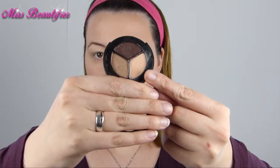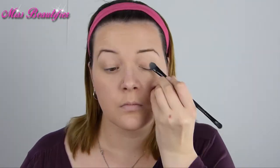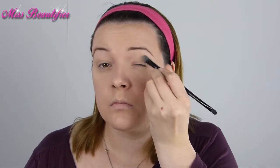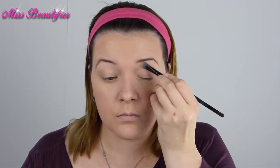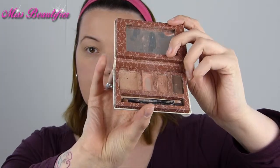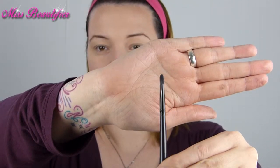I put the color Nectar from the Smashbox Screenshot Kit onto my whole eyes. Then, with the liner shadow from the Benefit Big Beautiful Eyes Kit, I draw my crease line and blend it out all over my lid. Don't go too far up toward your brows.